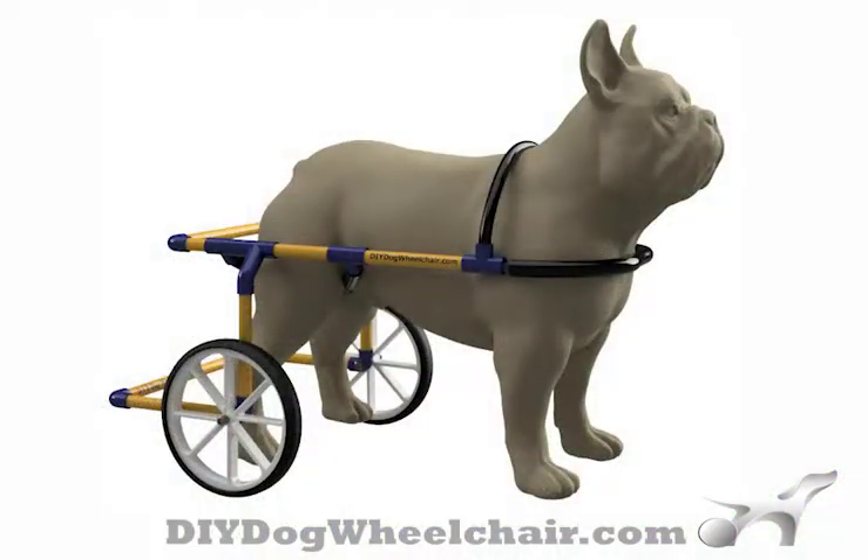We offer complete instructions on how to make dog wheelchairs for dogs weighing between 1 and 300 pounds.